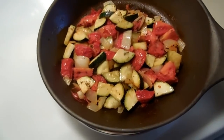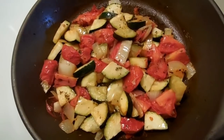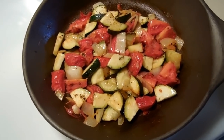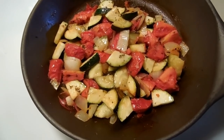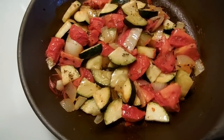The side dish is done — it looks and smells delicious! I could eat it hot now or just refrigerate it and save it for another meal. It's another way to use zucchini that I really like, and maybe you'll give it a try too. All right, I'll see you later!